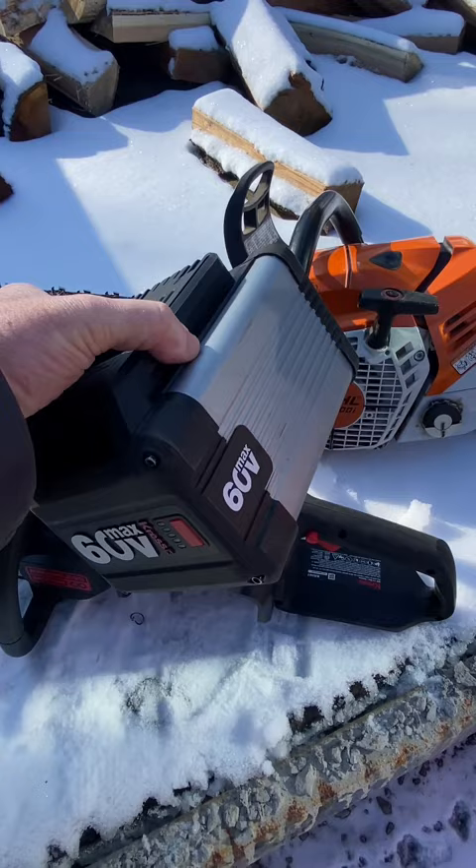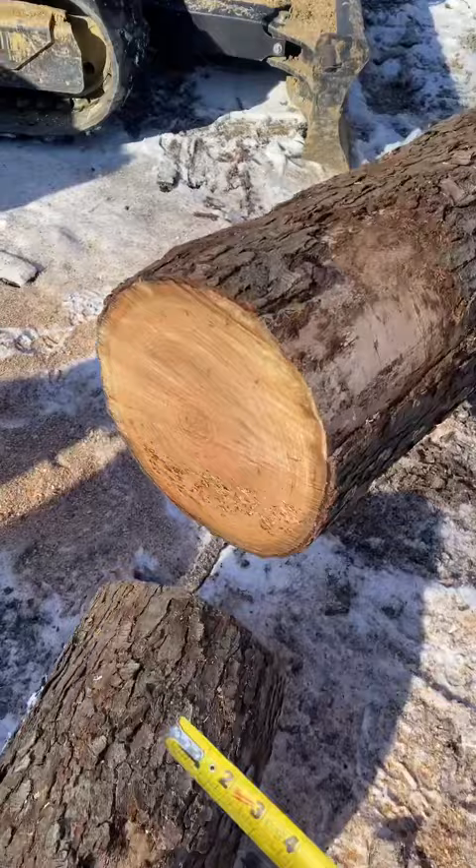We're going to try it out on this cherry log right here that is 12 inches in diameter.